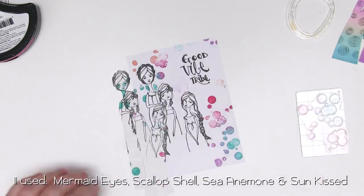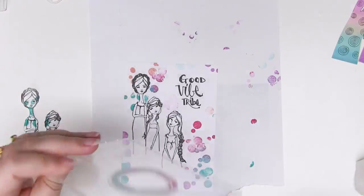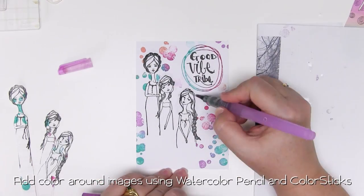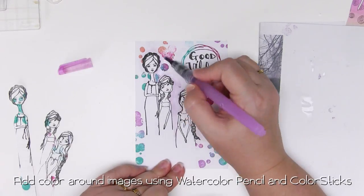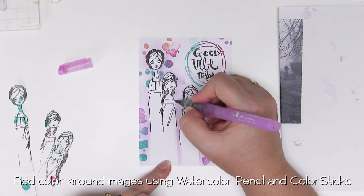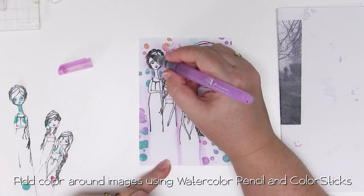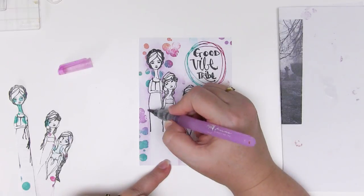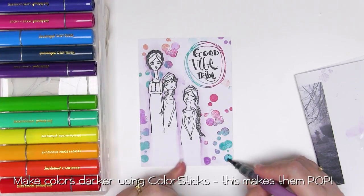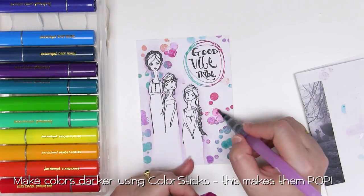I've made sure that each time I stamp, the actual stamp is covered with two to three different colours of ink just to make things look a little bit more fluid. Now I'm just going to use a watercolour pencil — in this case a beautiful violet colour — to add a little bit of colour around the images. This just makes the background card not quite so white; it makes it a little bit more interesting and adds a bit of depth. Once I've got the base of colour on, I'm going to add a beautiful purple colour stick colour just to enhance and give a bit of shading and shadow, and it is so easy to do. These just melt into the background.